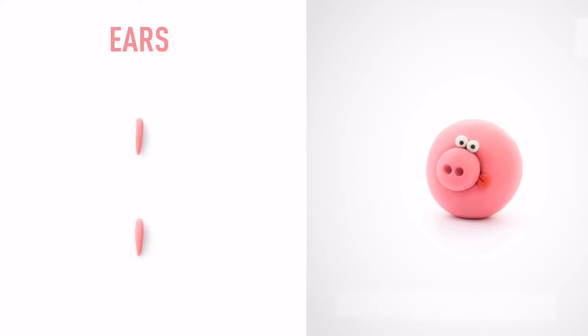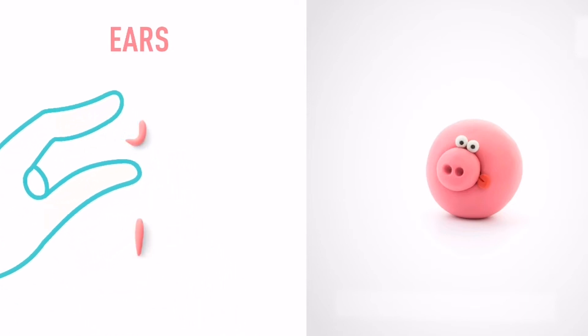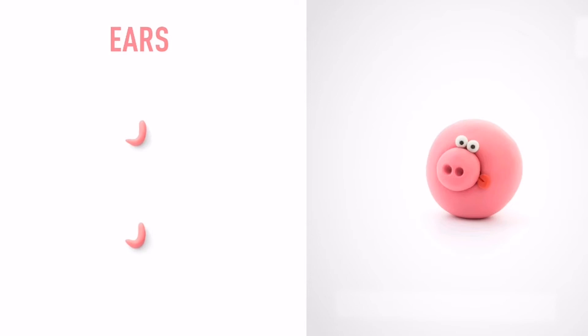Turn and bend them with your fingers. The ears are done.